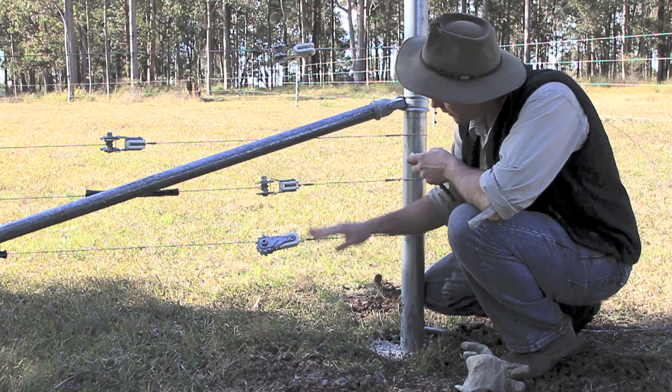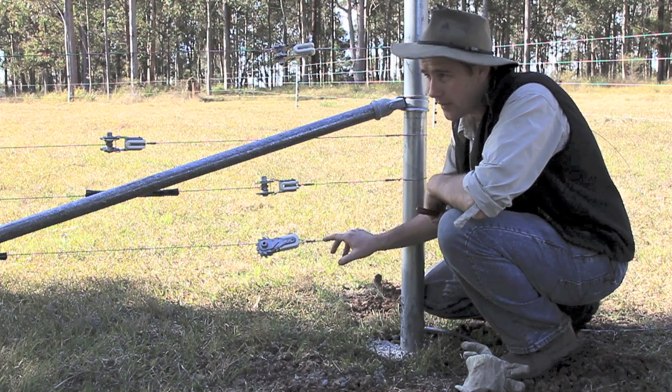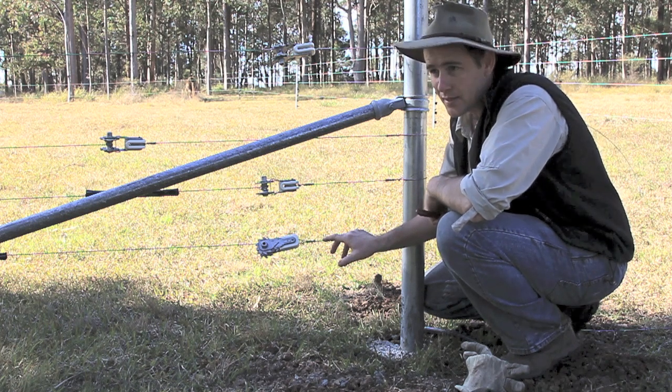So we want to make it as unattractive for a fox to pass through these paddocks as possible. Seven strands of electric will make it quite difficult for a fox to get through without getting a zap, and they only have to have that happen a couple of times and they won't want to come back — they'll find somewhere easier.